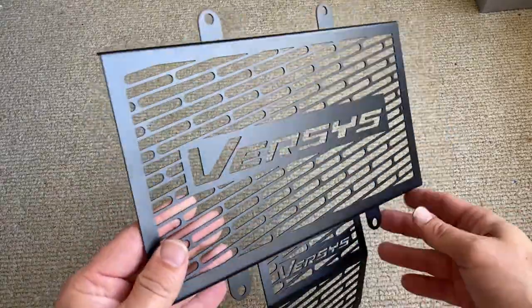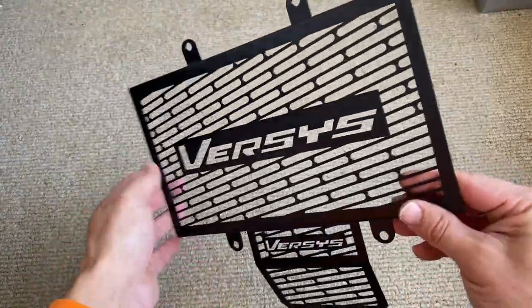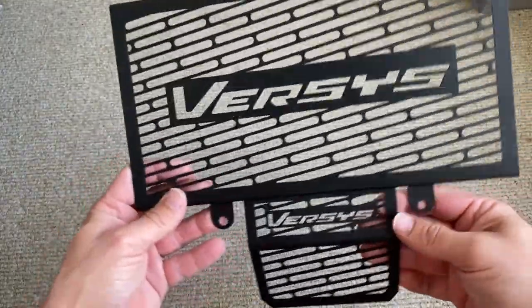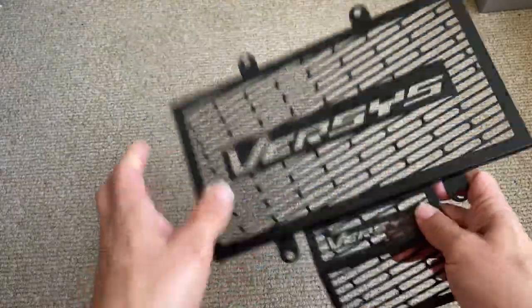All right everyone, what do you reckon? Looks pretty good, eh? Comments below — if you've already got one, please let me know. If you're thinking of buying one, let me know, and we'll see how it goes together. Bye everyone!